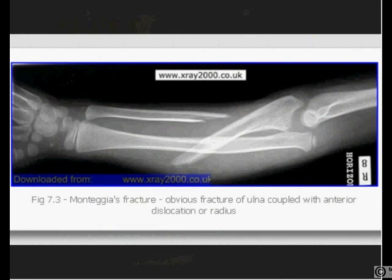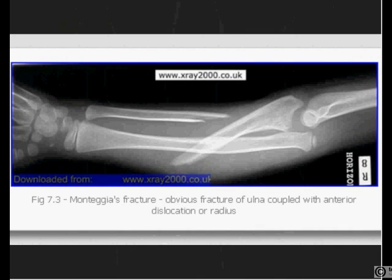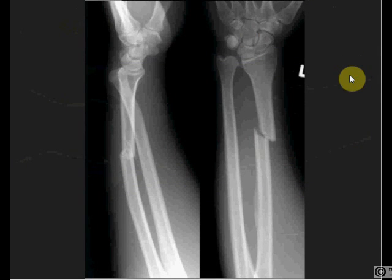Now onto the forearm. There are two interesting fractures to know about. The first is a Monteggia fracture — a fracture of the ulna with dislocation of the proximal radio-ulnar joint. The second is called a Galeazzi fracture — a fracture of the radius with dislocation of the distal radio-ulnar joint.